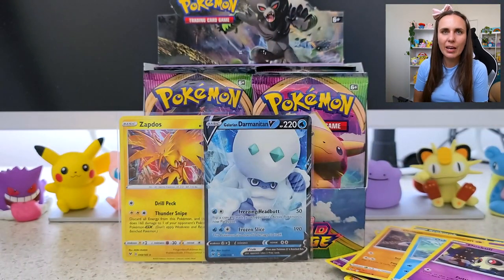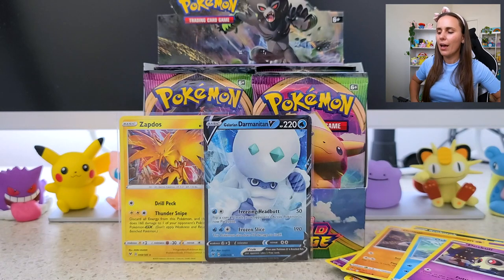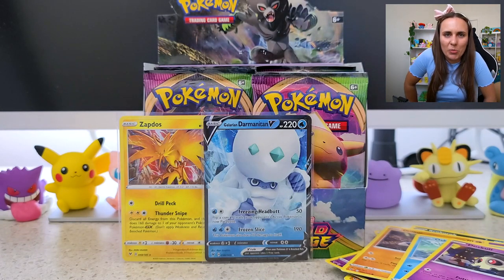I'm super stoked to be getting back into a bit of card collecting and card opening. It's very tempting to open a few more but we'll resist temptation. I'll open the rest of these bad boys very soon — I've got a whole other booster box as well. Let me know guys if this is something you'd like me to continue on the channel. Let me know any thoughts, feedback — is there a particular card you've been chasing? Leave it in the comments down below.